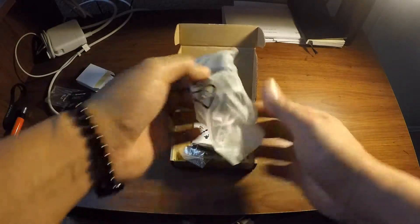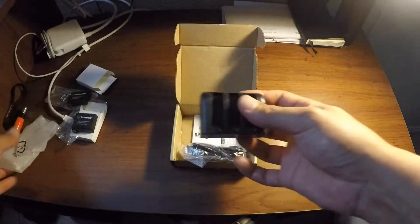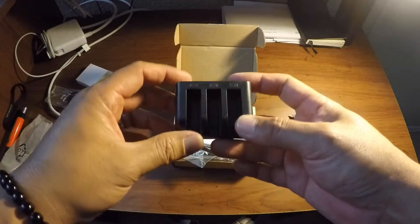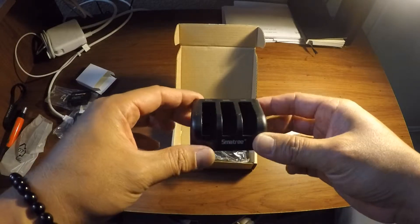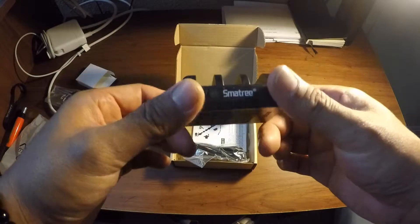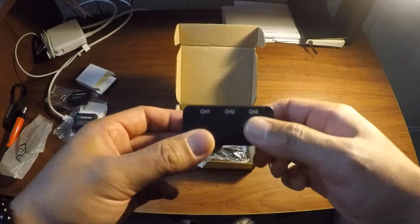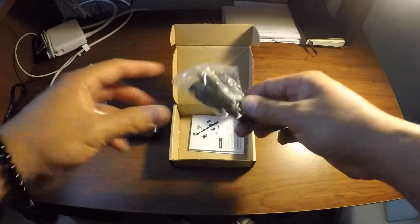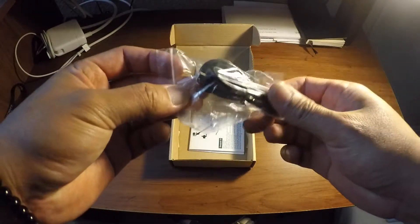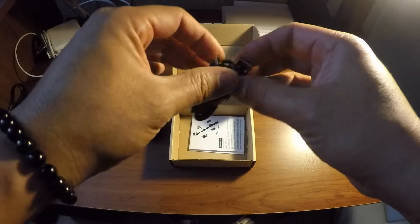And it comes with a charger. They said supposedly this could also charge the OEM battery that came with the GoPro, so I'll check that out. It has Channel 1, Channel 2, and Channel 3. It also came with a plug, because this is the one you could use to hook up to your laptop.